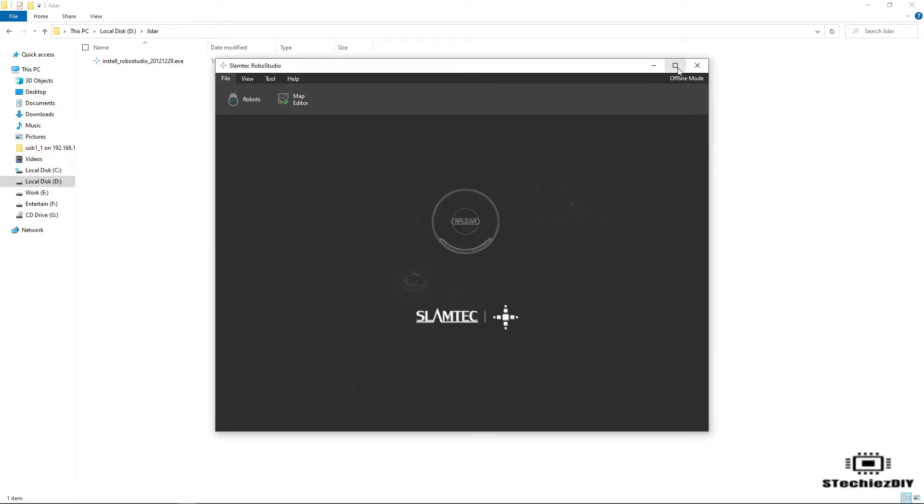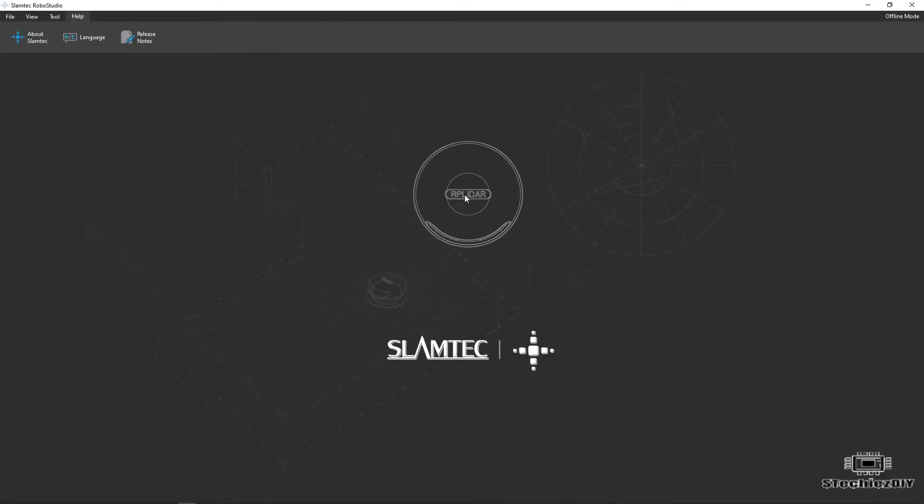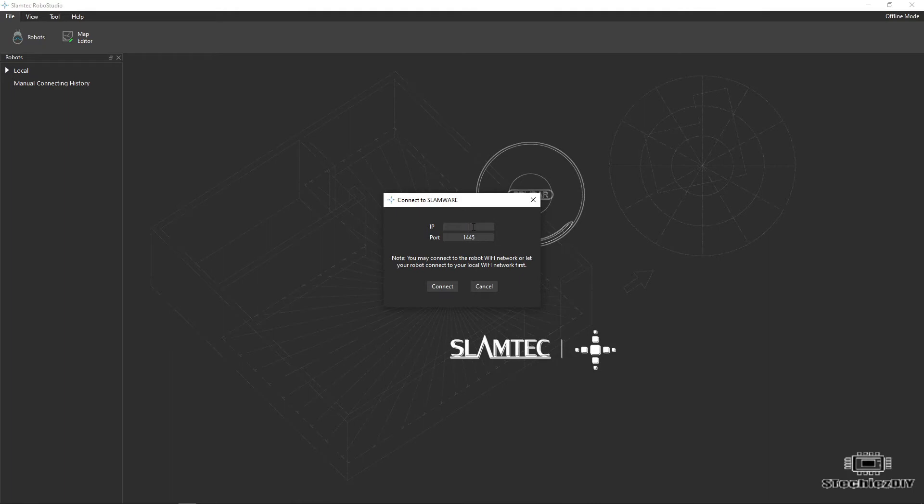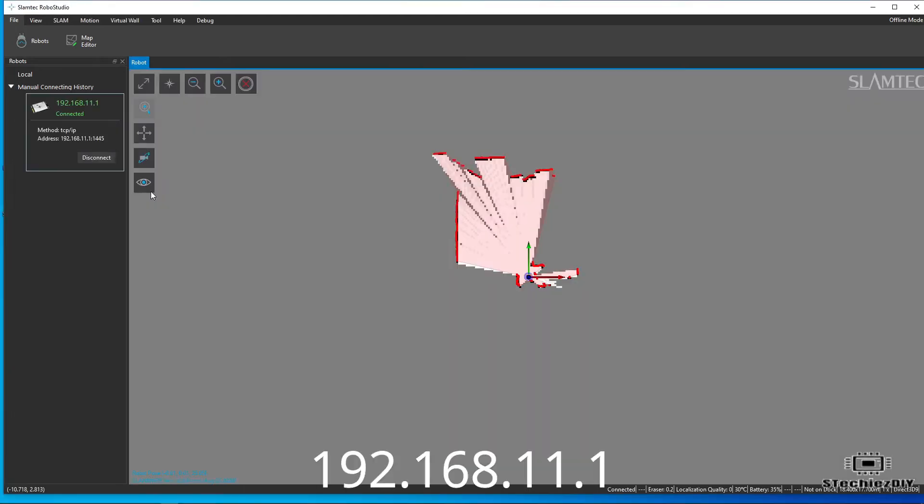Now we will add a new connection. Go to Robots and click on Local. Enter the IP for the connection: 192.168.11.1 for the new connection, and keep the port as it is.